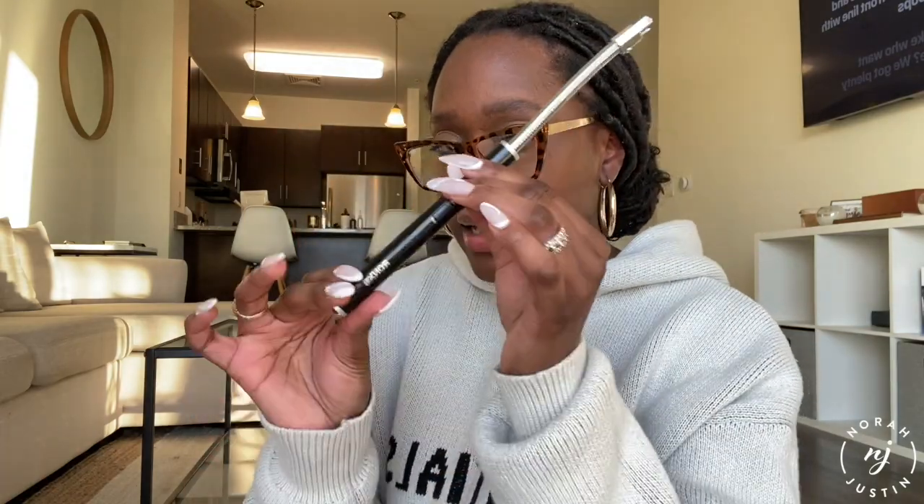Continuing with candles — I go through candle lighters like no tomorrow and I always hit a point where I have nothing to light them. I have seen this in probably every Amazon haul video on YouTube: it is an electric, rechargeable lighter — there is no battery. It comes with a little USB so you plug it into your charger brick and into the port on the lighter. When you power it on you can see how much battery you have, and then when you press the power button it sparks right up.